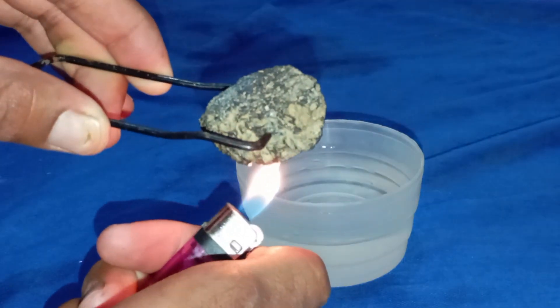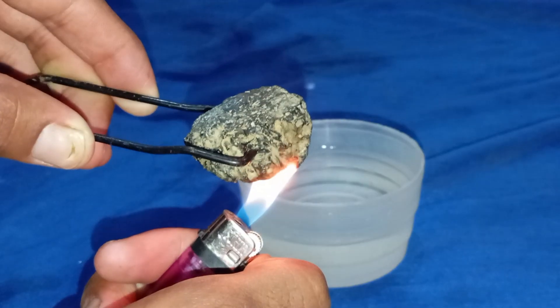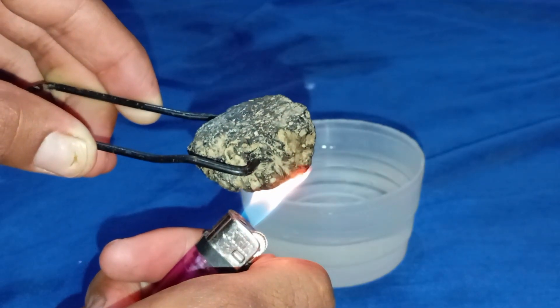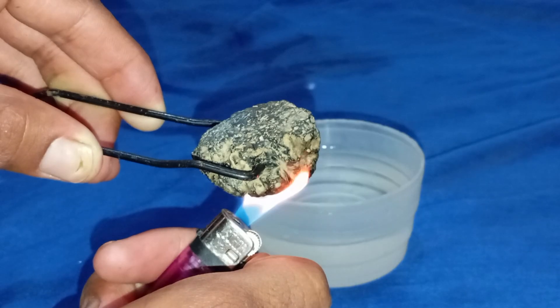Water drop test. Fill a glass with water and drop your black stone in it. Real carbonado is very dense and will sink immediately to the bottom. A fake stone made of glass or resin will usually float or sink slowly.